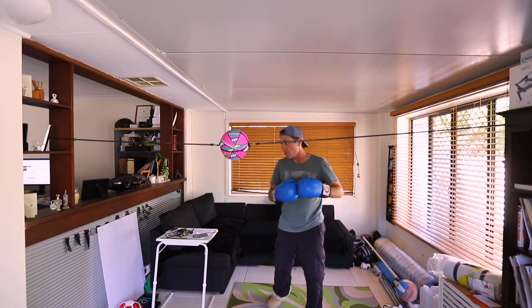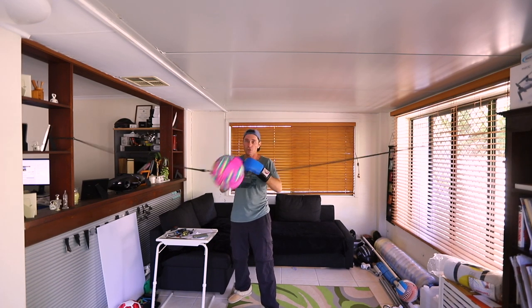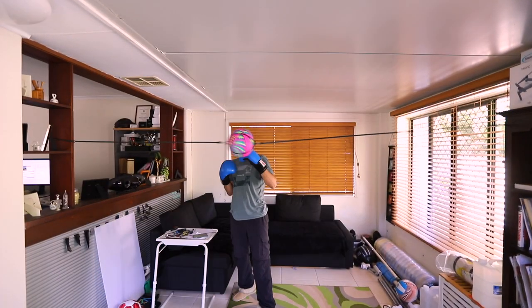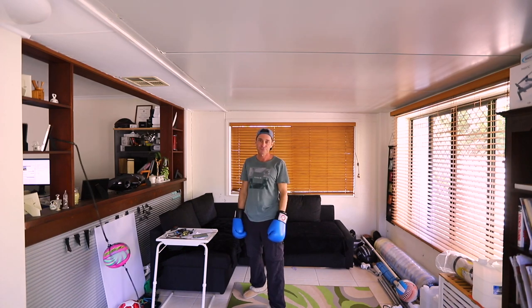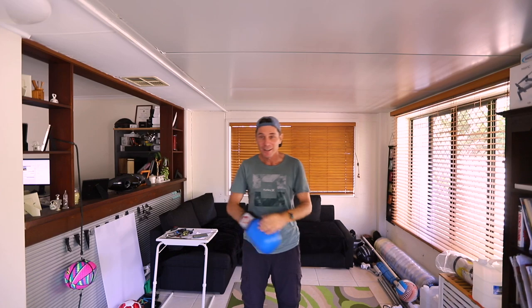All right, let's try this out. The ball goes all over the place. That hook is definitely not working — it's just coming off the hook. I need to find a better way to attach that thing.